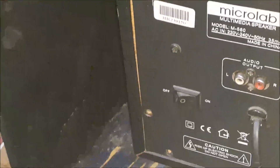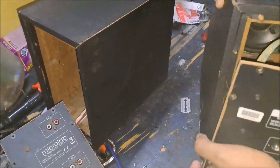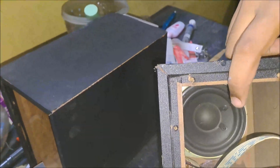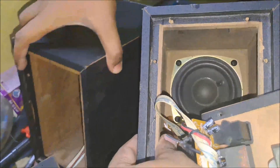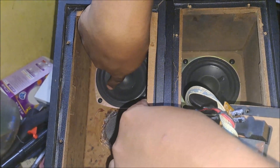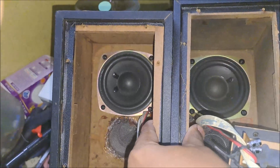Now let's disassemble version 2. You can see the subwoofer and the PCB. One slight difference is the voice coil — in version 1 it is on the left side, and in version 2 it is on the right side.